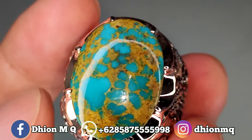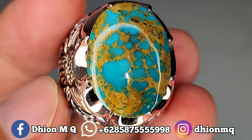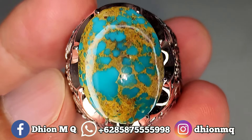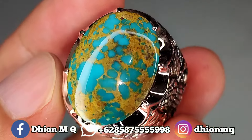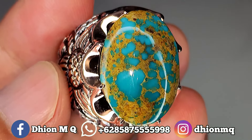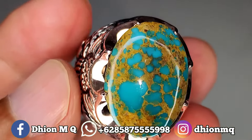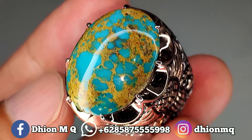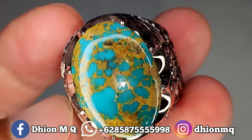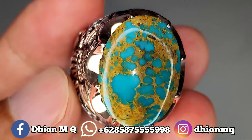Kemudian yang ditunggu-tunggu untuk harganya, yang ini saya buka harga di Rp4.500.000 ya. Silahkan bila nantinya ada berminat, bisa langsung menghubungi WA saya untuk di nego santai. Insya Allah untuk harganya sama kualitasnya sangat masuk sekali ya, dan masih bisa di nego.